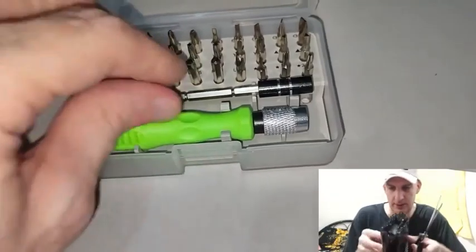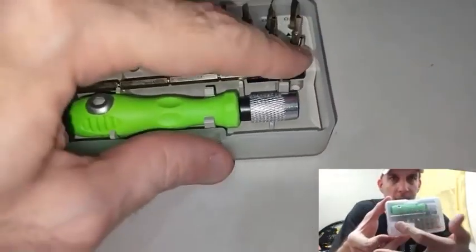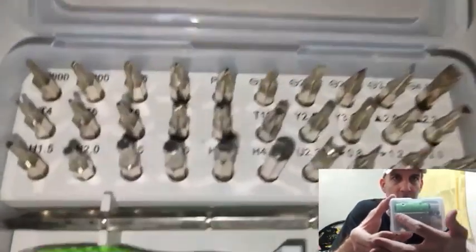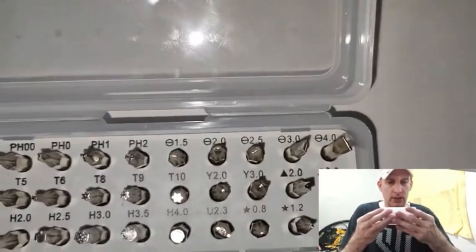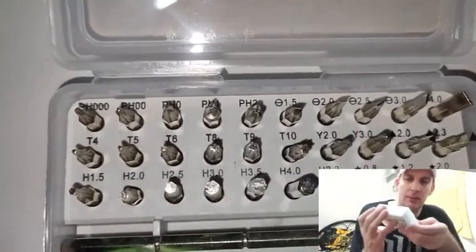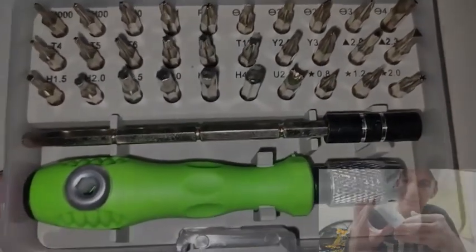We've got our trusty scissors here — let's cut this bubble wrap off. Like I said, it's got the handle and multiple bits that you can change out. There's also an extension, which is very cool. Not much more to say about this — you can't mess that up. All the bits are in there, nothing's missing.